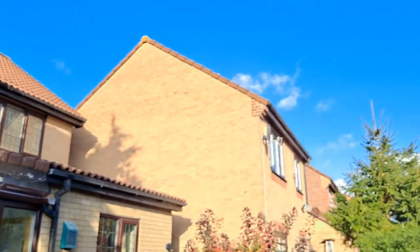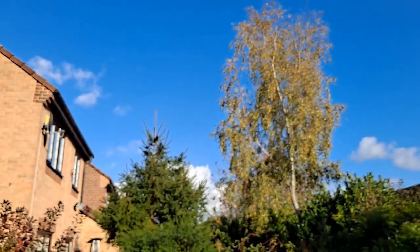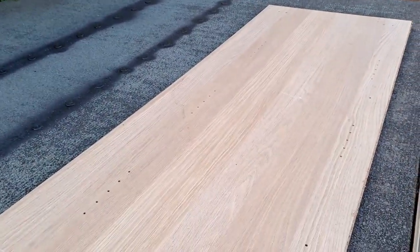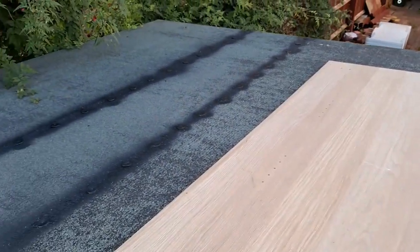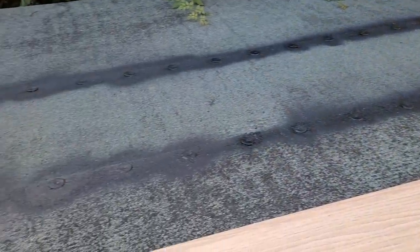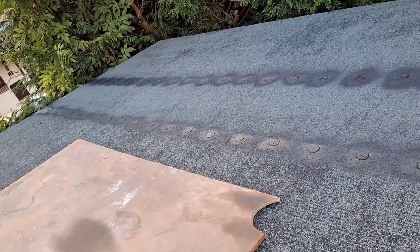It's a nice sunny day today out there — blue sky — so a good opportunity to get up there and get on with it. I've got my crawling boards in place again, and I'm going to put a layer of that stuff over the top of what I did yesterday.